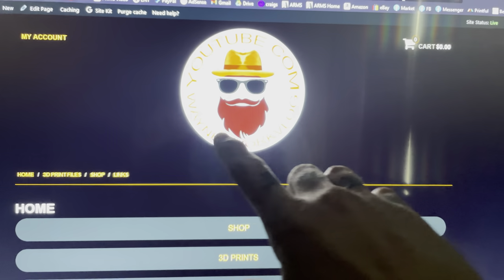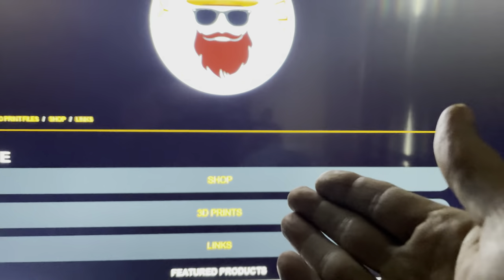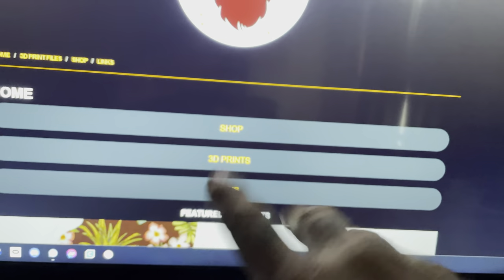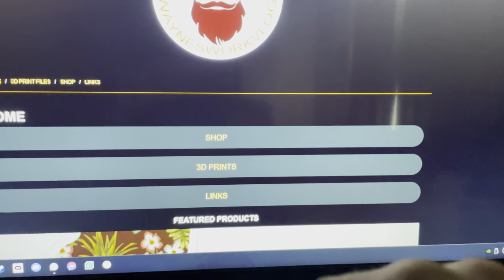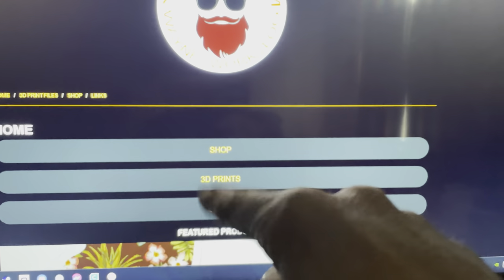Before we get started, make sure you go to wayneswebsite.com — there'll be a link in the description. Buy something, man. I got 3D prints, shirts, stickers — we're getting new stuff every day. I also got some flashed GM PCMs if you're doing an LS swap. Hit me up, you can email me from one of the items in there.